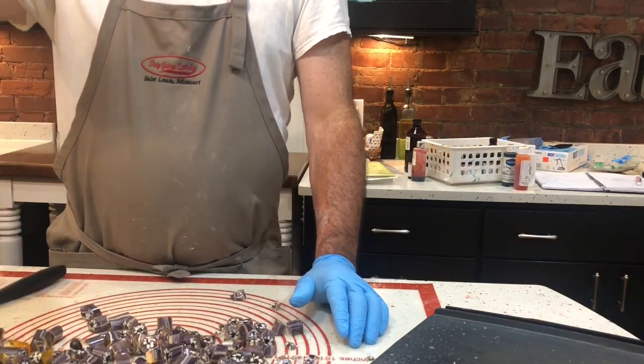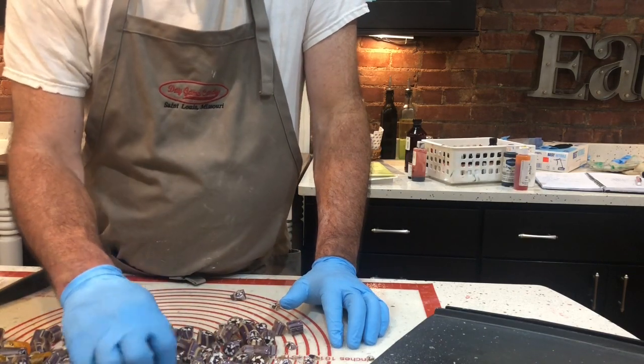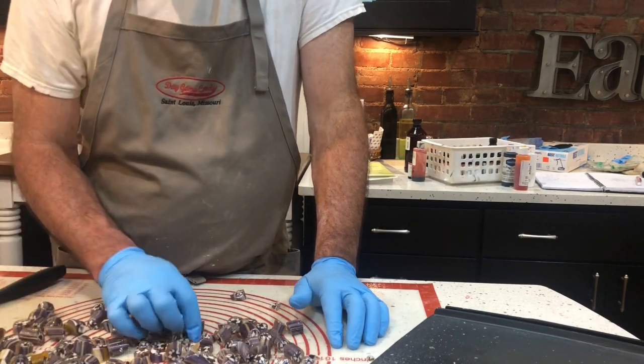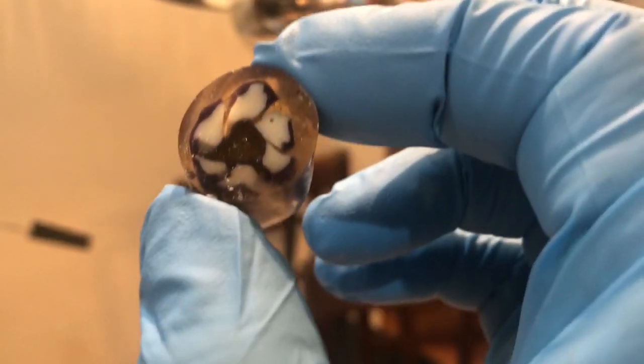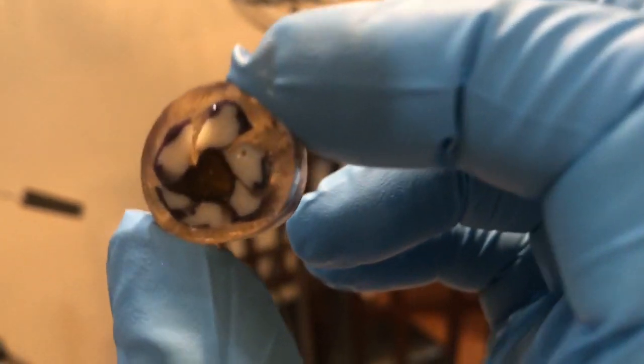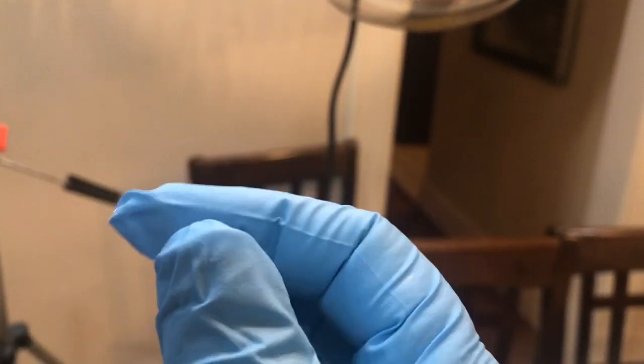We'll see what they look like. Not bad for my first try at this! I really like the clear wrap because it gives a lot of dimension. It's hard to see on camera but you can see the edges of the design are in the middle of the candy, which is kind of cool. Here are just a couple I picked up to show you what they look like.